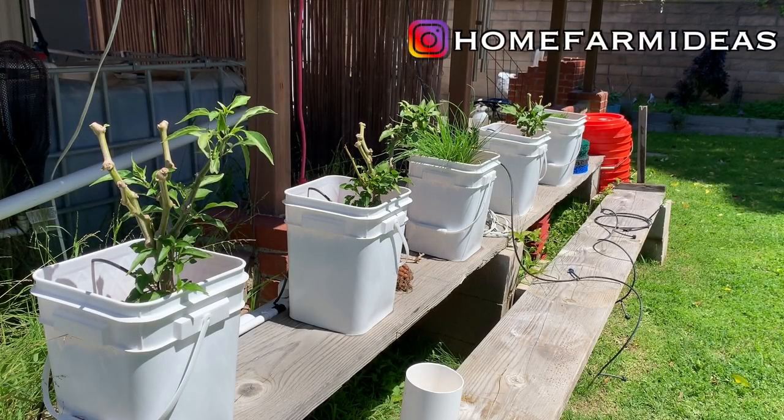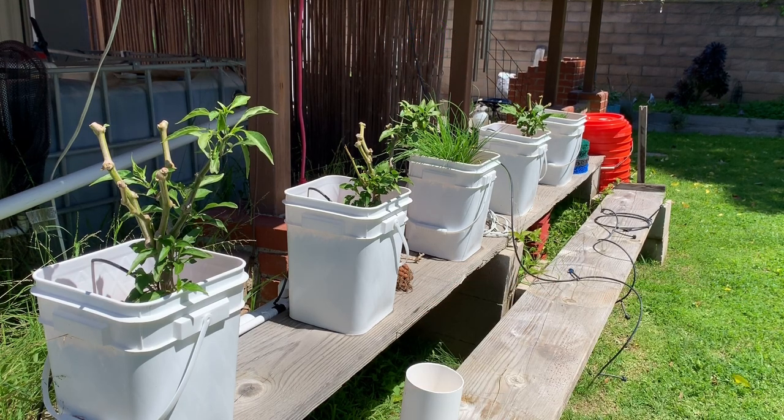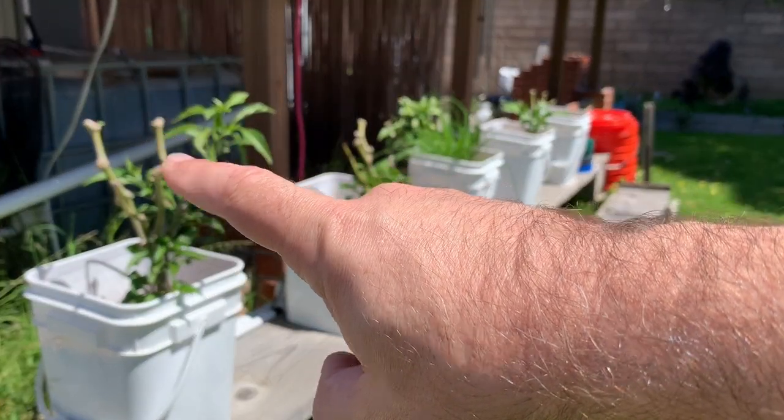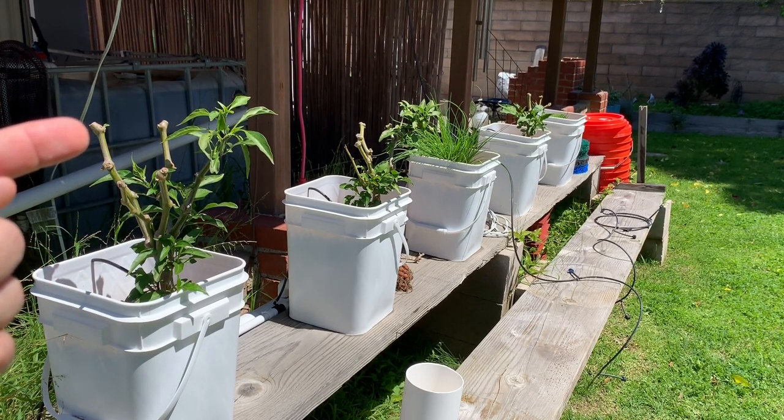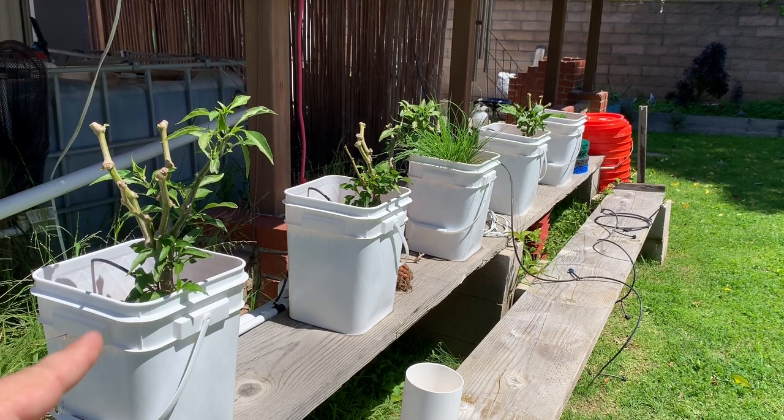Hey guys, Matt here from Home Farm Ideas. Today I wanted to give you an update on my bell peppers that I planted last year. These are the same exact plants — I did trim them, as you can see here.